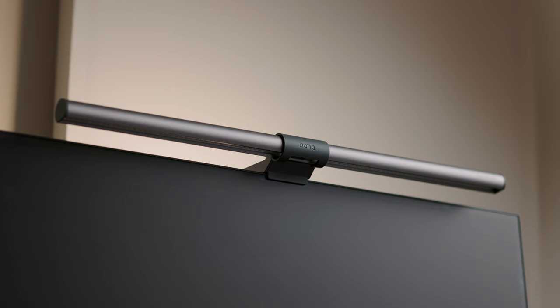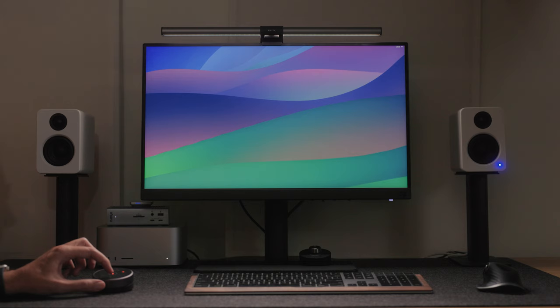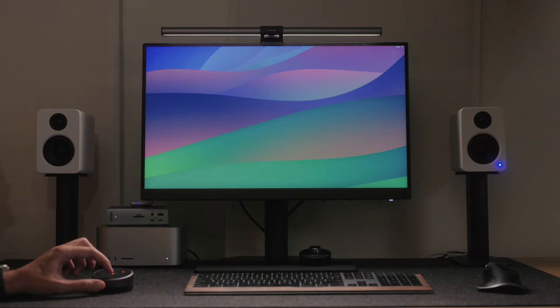Overall, I think the ScreenBar Halo is awesome. I really like the light it outputs, and I like having ambient light both in front of and behind the display. That backlight is a notable improvement over the older Plus model — I no longer have to stick a separate set of LED lights on the back of the display to get that back glow. Now it's all in one package, which is really nice. I also like that the control puck is wireless, helping with cable management and cleaning up the desktop. Thanks to BenQ for providing me with the ScreenBar Halo and their latest display for review. A link to check the current price is down below in the video description.